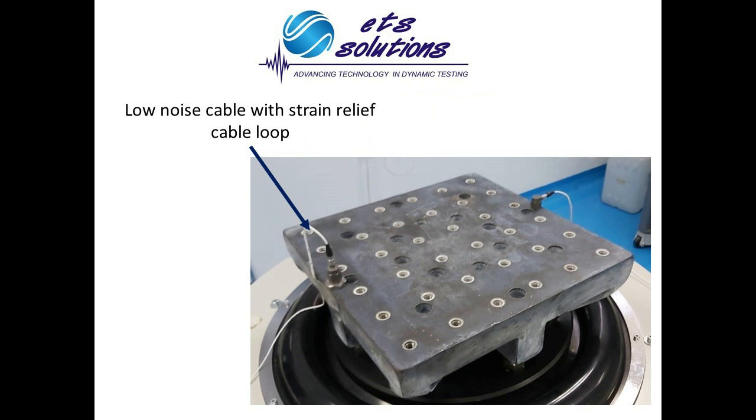Using a good low-noise accelerometer cable is very important too. Make sure that you apply a nice strain relief cable loop, which will increase its life and will help you to have a reliable control signal. Bad cables are a typical problem when trying to control a shaker.